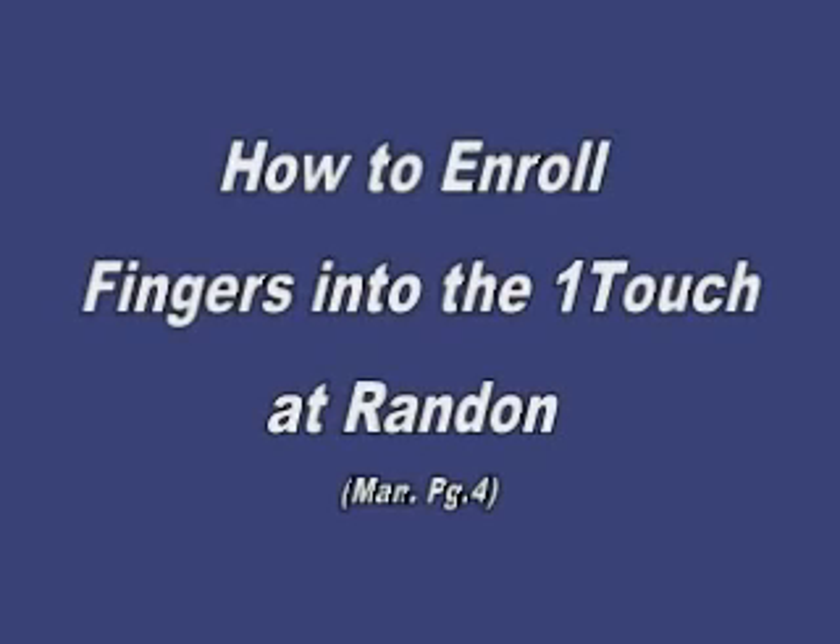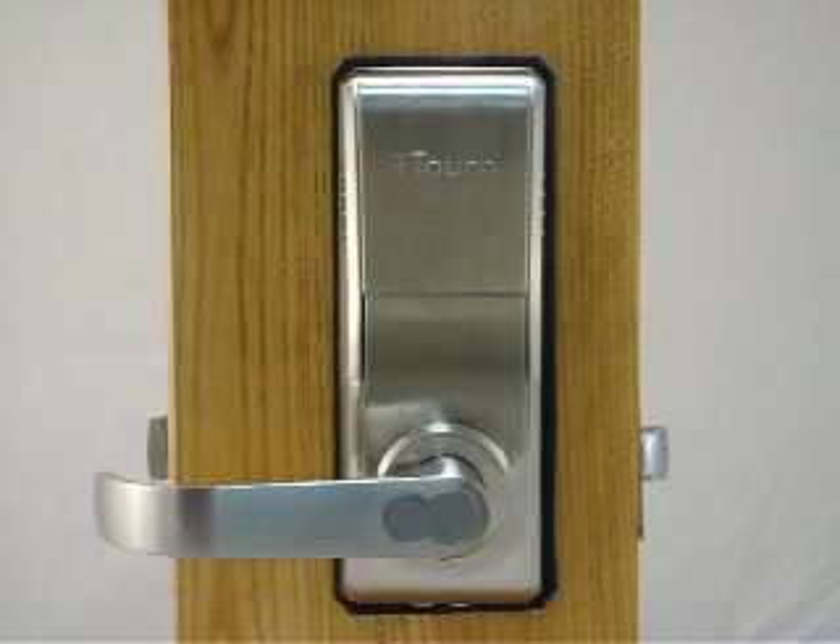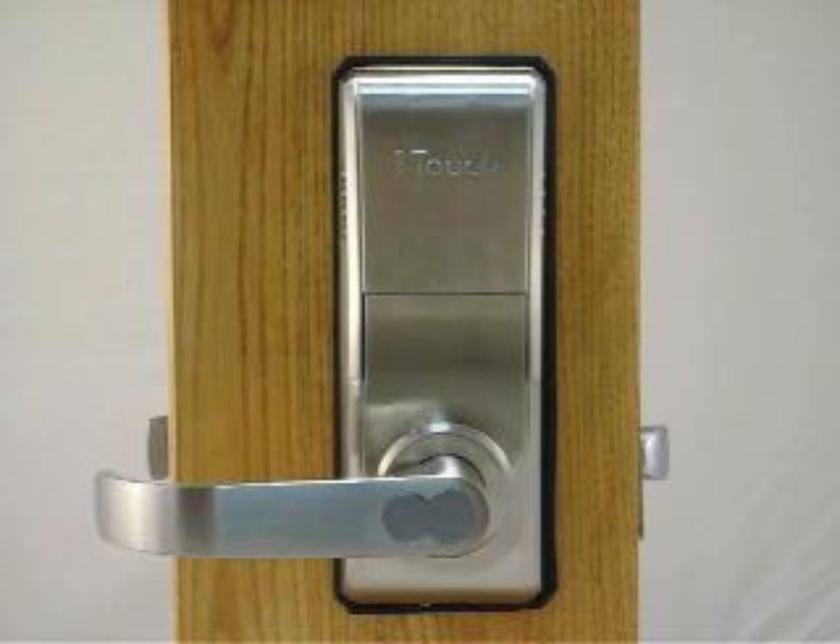This video will demonstrate how you enroll fingers into the OneTouch IQ2 at random. See manual page 4. This is the OneTouch IQ2 lock. To enroll fingerprints at random, it's very easy.